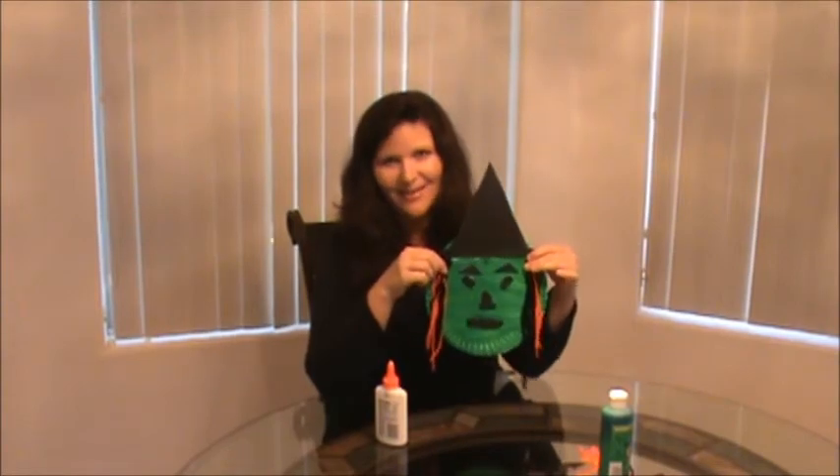There she is! You might want to subscribe to Twins Home Ideas, because we are going to keep adding a different craft idea for every holiday. I hope you enjoy it.